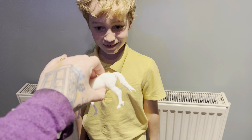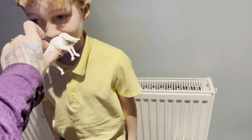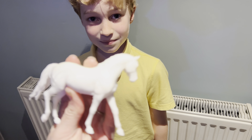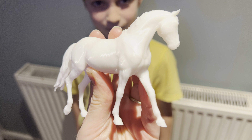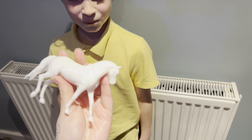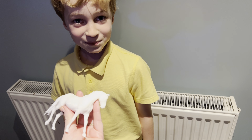So Toby, this is an uncured resin model horse. What does it smell like? Nothing. Nothing. And you can see that's uncured. And that one's been washed. Smell it again? Still nothing. Smells like nothing.